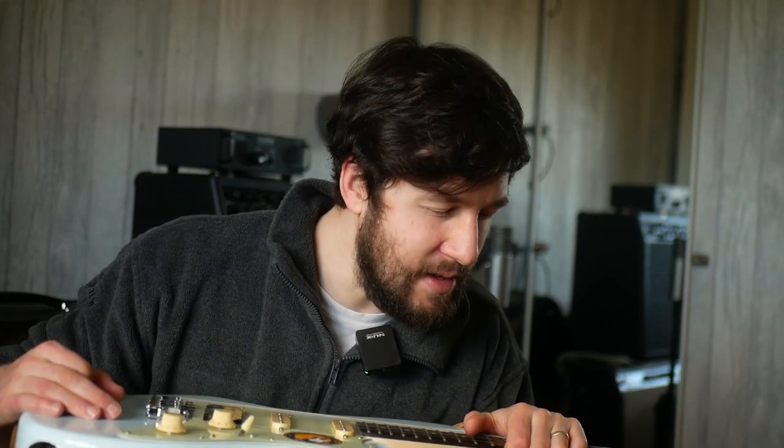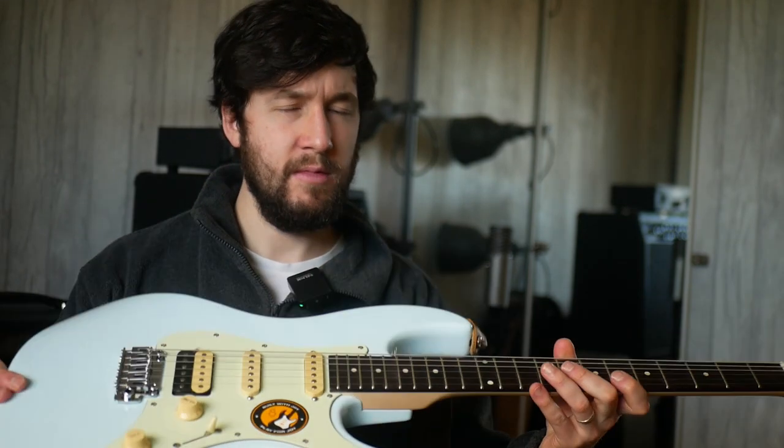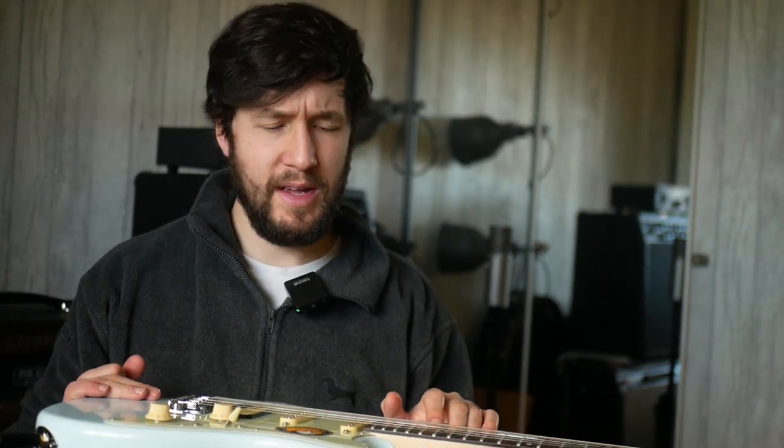I'm using the JC Deluxe preset for the intro as well as the JC Ingrid Crazy. Grab them in the Gumroad link if you want. I'd be interested to know some of your thoughts on that.